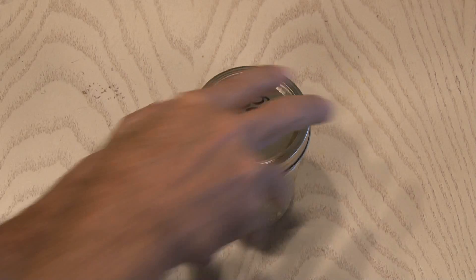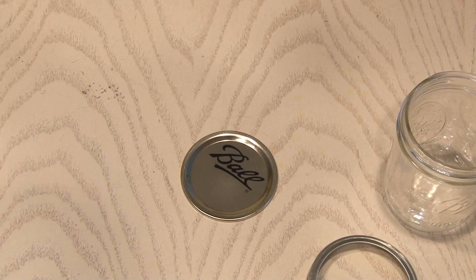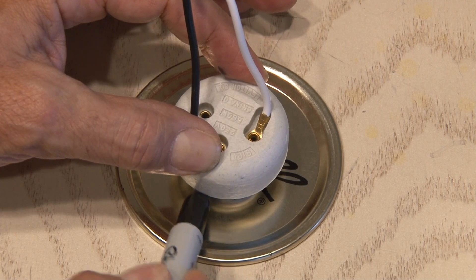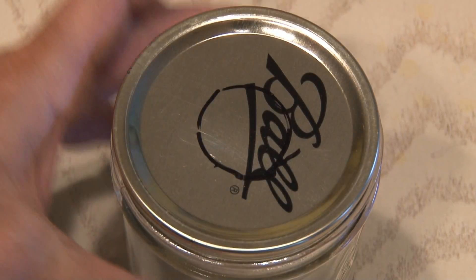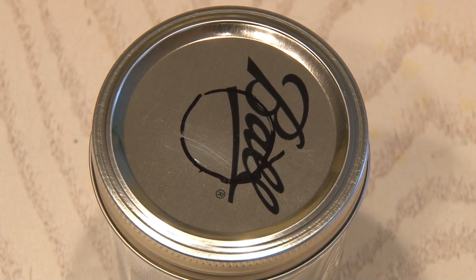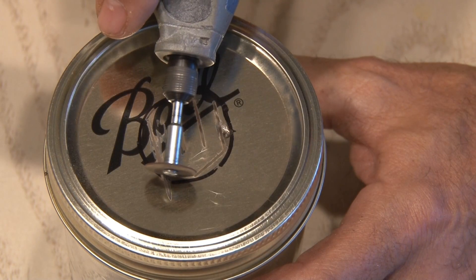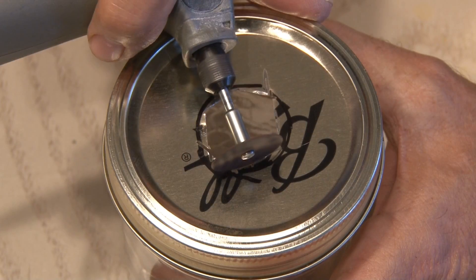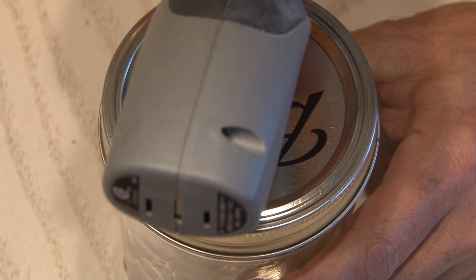The first step is to remove the top from the mason jar and separate the ring from the seal. Taking our light fixture outlet, we're going to set it over the seal, eyeball it to make sure it's centered, and using a Sharpie draw a line around the inside edge. Then we screw the seal and ring back on the jar to hold it in place while we make our cuts with a Dremel and a cutting blade. I'll make a bunch of cuts and continue cutting away until we have a circle, then use a sanding attachment to make it nice and round.